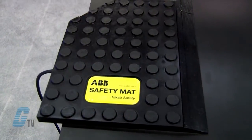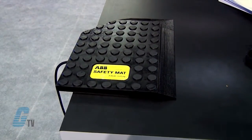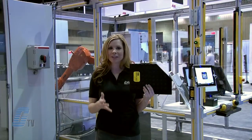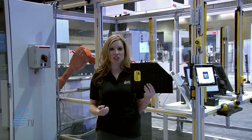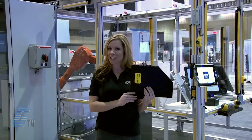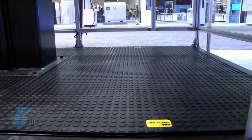The mat consists of two conductive plates separated by a proprietary isolating layer. The plates are completely potted in polyurethane material and have strong resistance to oil, water, and dirt. The top has a slip-resistant dotted pattern for further safety.